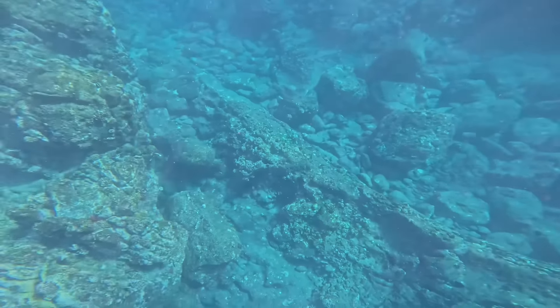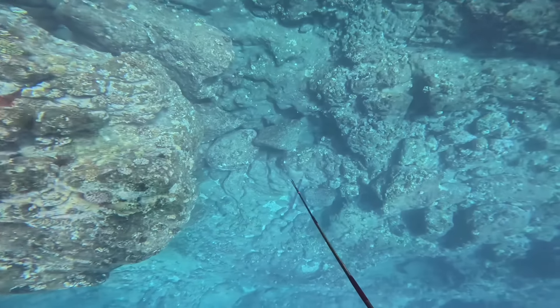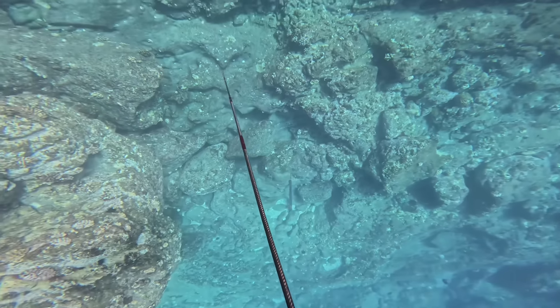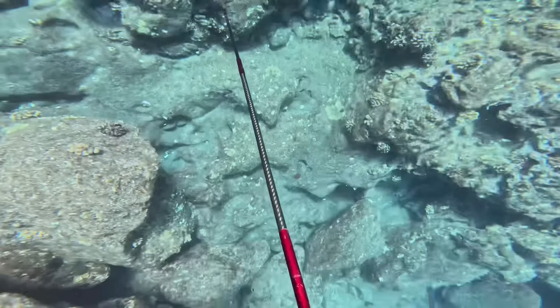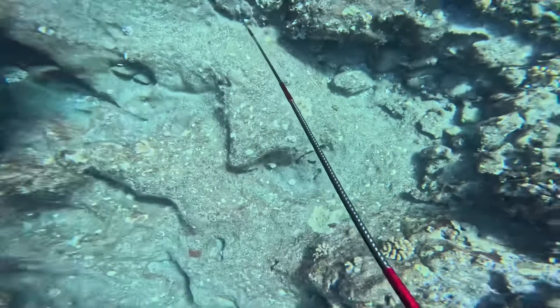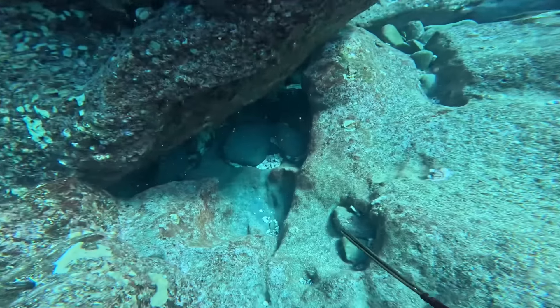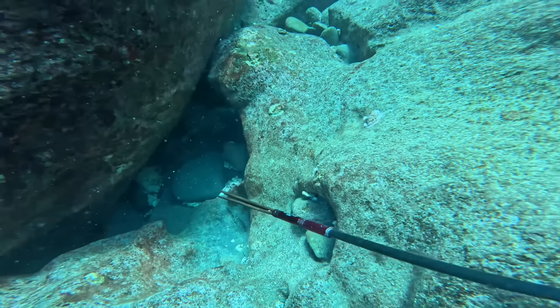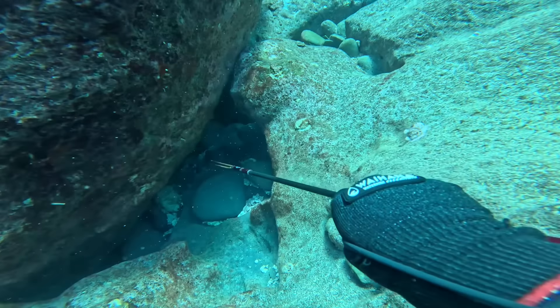What's up gang, welcome back to another episode. We'll try and push up more videos for you guys so bear with me — still new to this video editing. First drop of the day: get down to the bottom, roll up on that three-prong, take a look under this nice boulder, line up the shot.